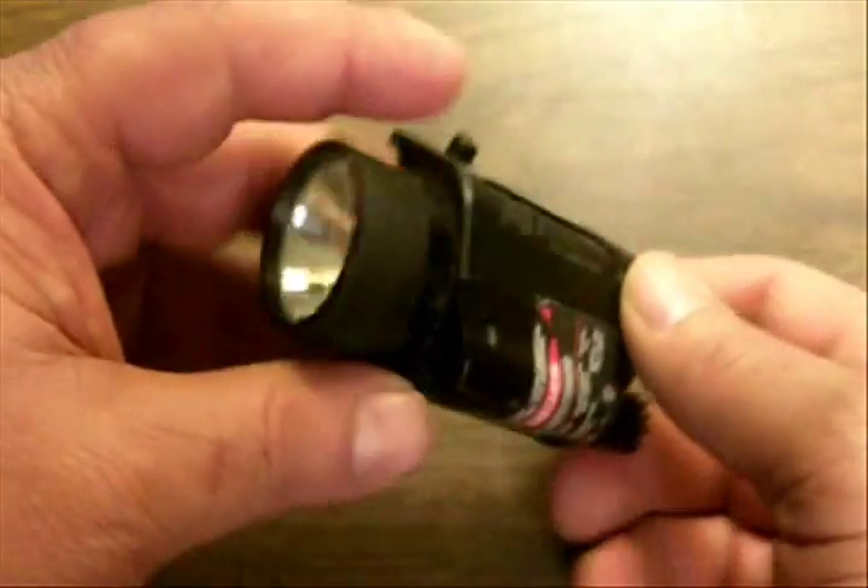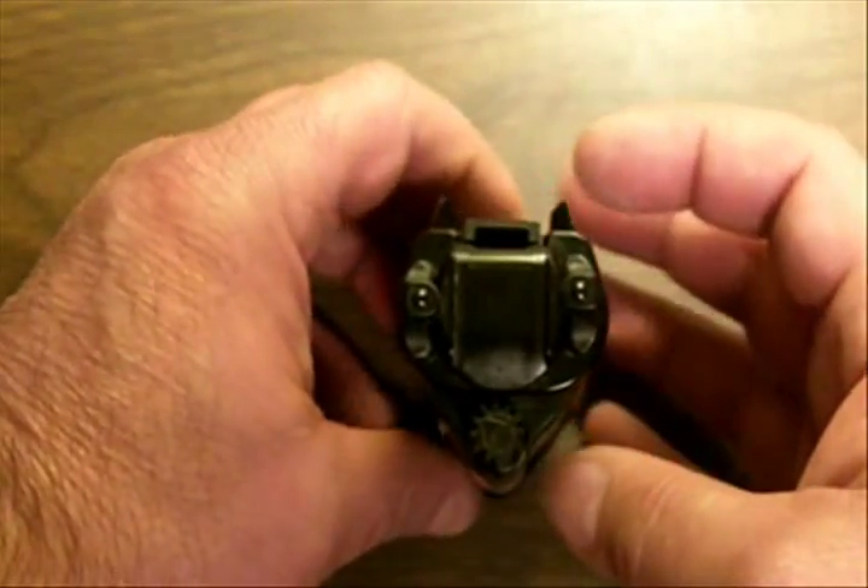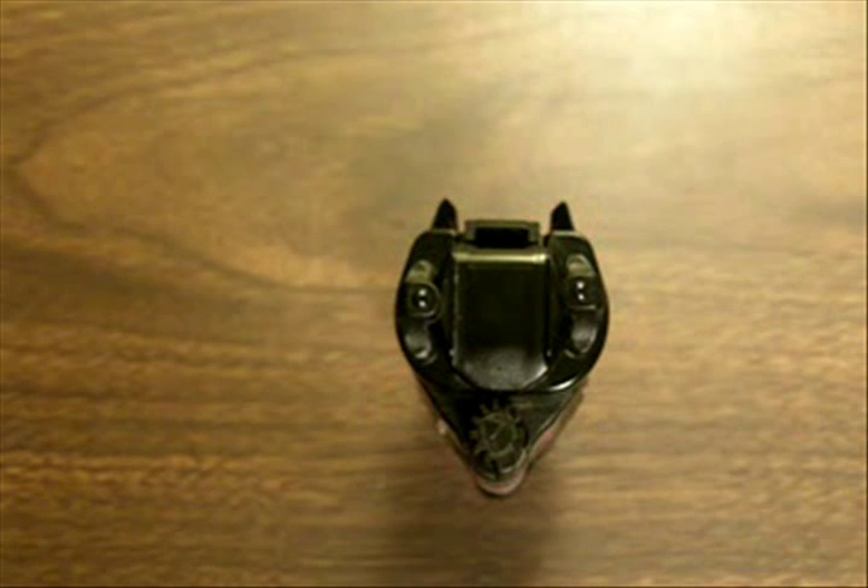This M6 has been dropped, kicked, thrown, and generally treated pretty poorly for a very long time, and I've never had to re-zero it. It just goes right back where the dot is every single time. Keep in mind — these things aren't magic. You've got to do your part: proper grip, trigger control, etc., to make those rounds go where you put that dot. It truly does take a little practice to shoot accurately using the laser when all you've ever known is iron sights.